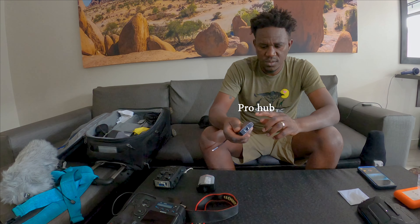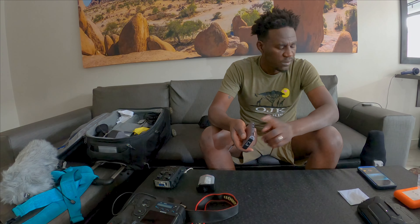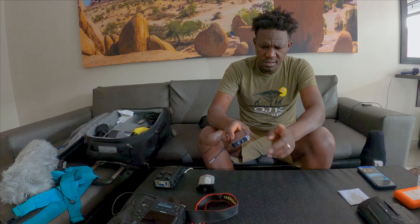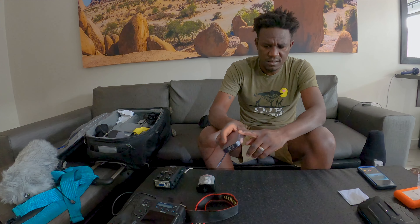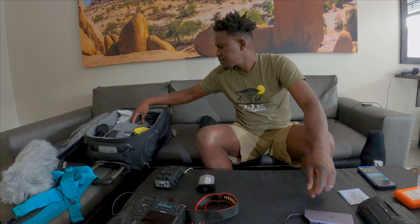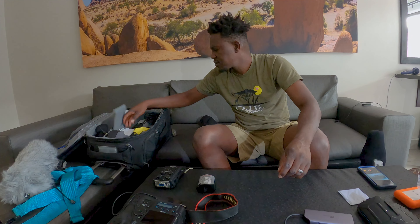This card reader helps when I want to connect more devices — just hold this one on the laptop and you can read cards here, SD cards too. You can put more USB-C cables, whatever — that's what I have here.